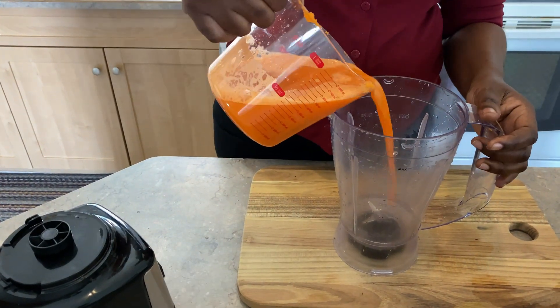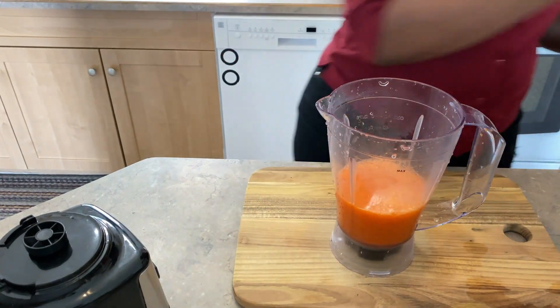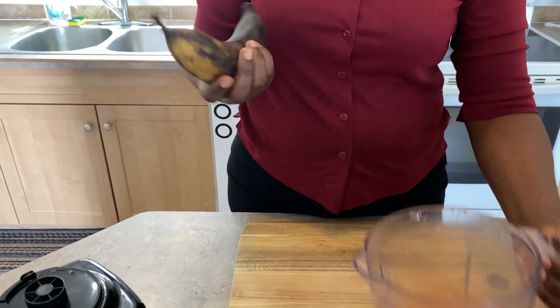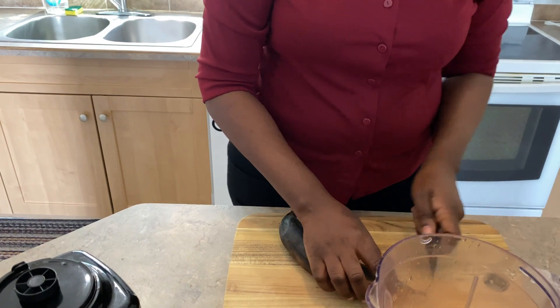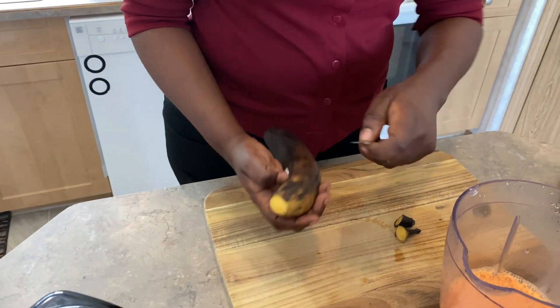I'm gonna pour back the blend. I'm gonna be using one overripe plantain — some persons call this banana, but it's actually plantain. It's from the banana family.